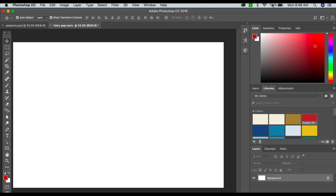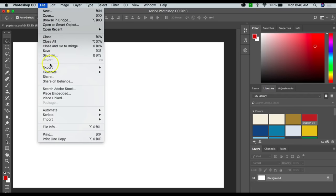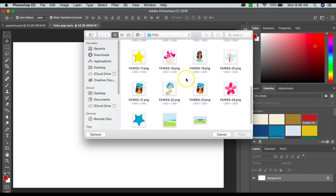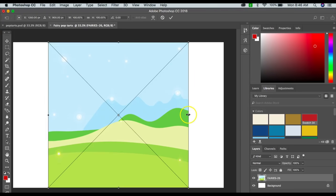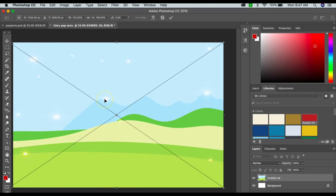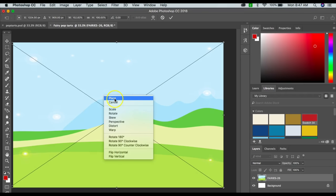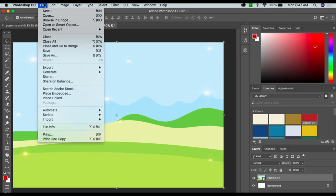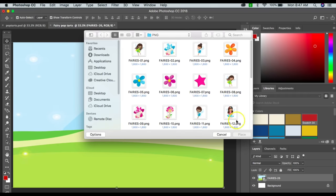The first thing I'm going to do is go to File, then Place Embedded, and go to my fairy file which I already have up. I'll choose this background, drag it to the edge on both sides, then hit Enter — or you can right-click and click Place. You can't really do anything else until you place it. Then I'll go to File > Place Embedded again and start inserting my different clip art.